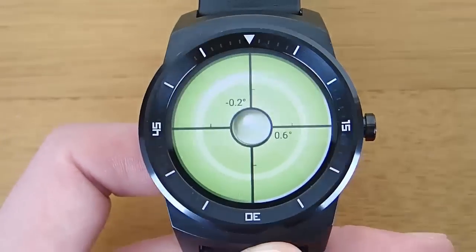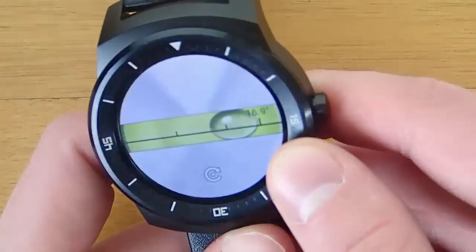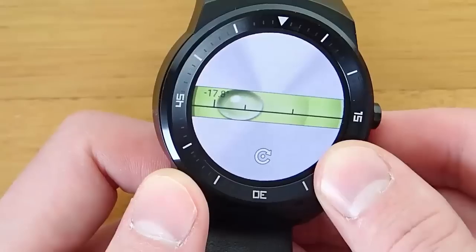So right now, in the current mode, we could set our watch down on something and tell if it was level or not. Then if you swipe over, you get this mode, which is more of your traditional bubble level tool, and you can tell if something is straight or not.